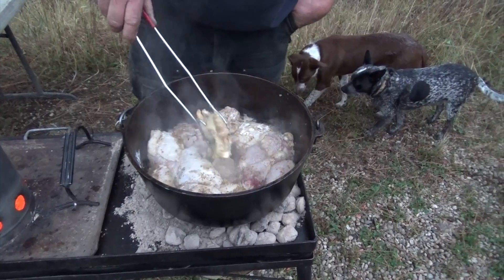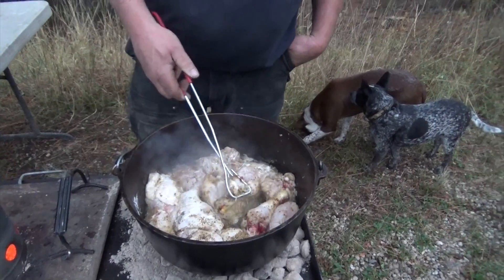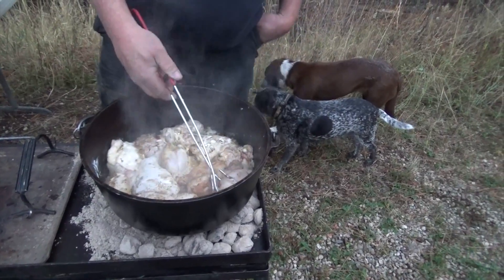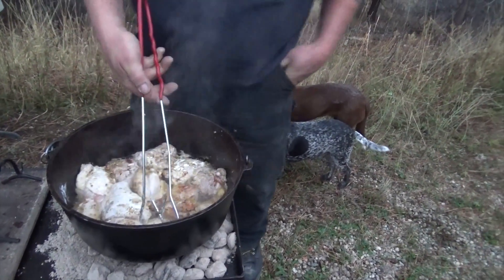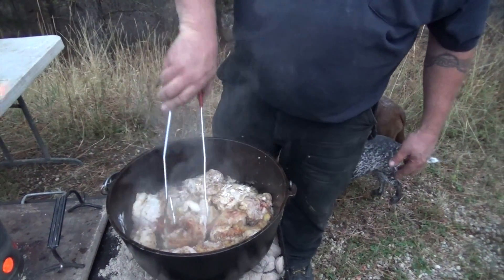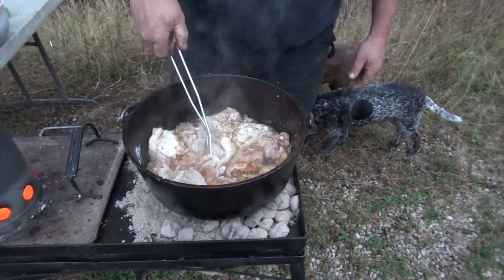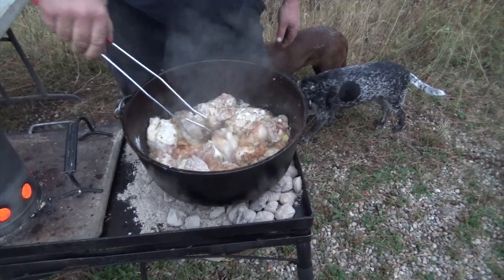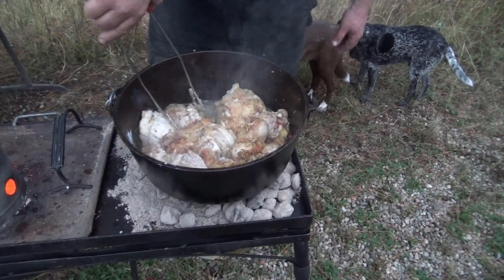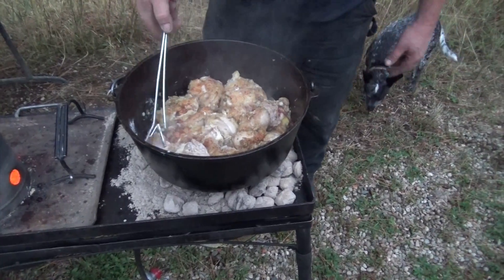I think our chicken's looking pretty good. Let me go ahead and flip them all. What we'll do is we'll rotate them and then put the potatoes and onions and garlic and everything in. Almost got too much chicken in here, but it's a good thing about dutch ovens — you can't really screw it up. We'll get her turned here — oh yeah, they're looking good.